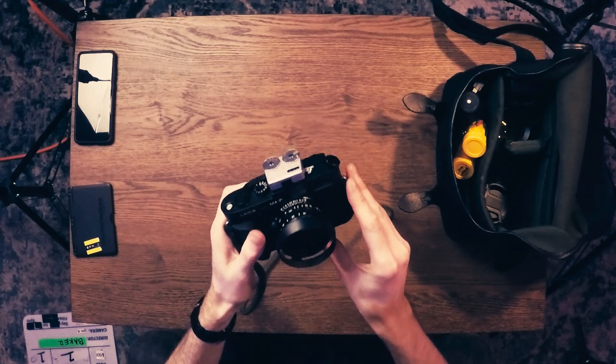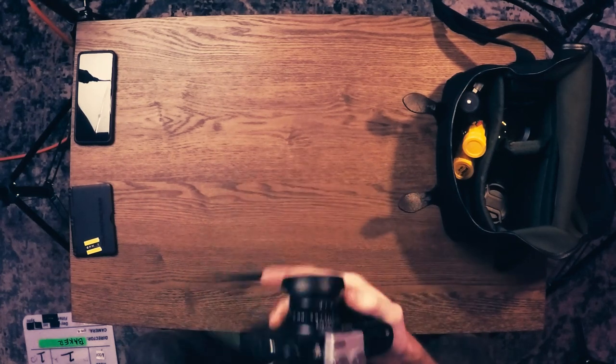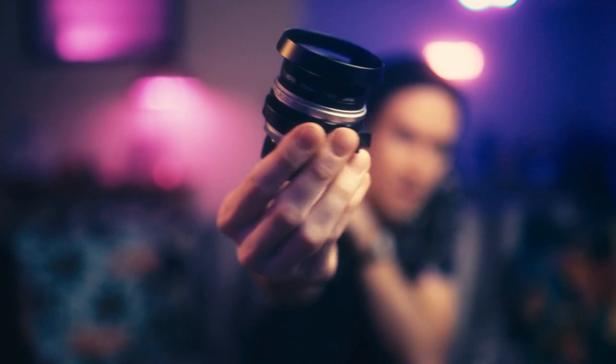Another cool thing about the M4P is the frame lines. Inside the viewfinder you have frame lines for 28mm, 35mm, 50mm, 75mm, and so on. Some people hate that there are so many frame lines, so they purposely cover up the little diffractor window to get rid of them, but I don't mind it. As long as I have my visual guide for 35 and 50, I'm good.